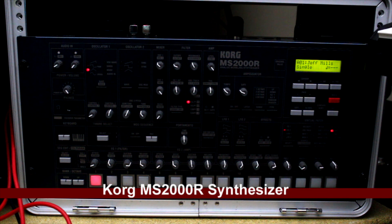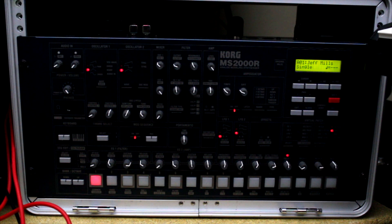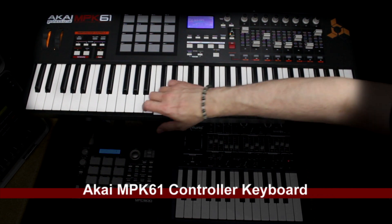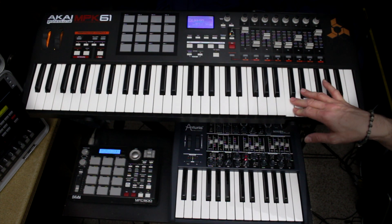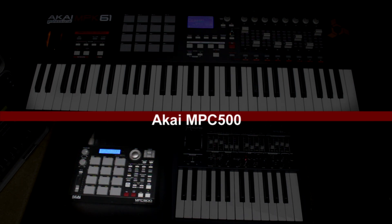At the bottom of this rack is the Korg MS2000 rack edition — a go-to synth that can do a lot of things on its own, including sequencing and a built-in vocoder. That's why I took the panel out so I can switch out different inputs to it. It's controlled by my keyboard controller, the Akai MPK61 — I love the feel of these keys. I use it for the computer but mostly for triggering my Moog and Korg.